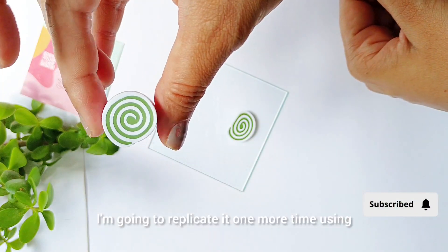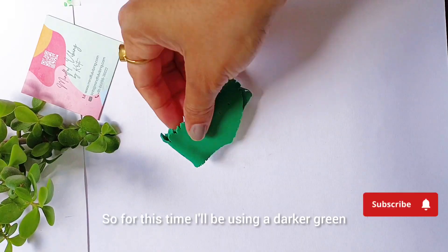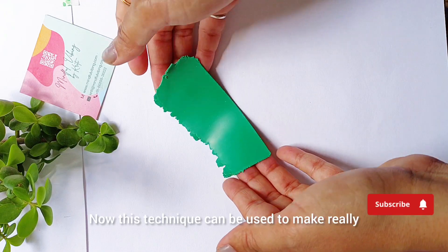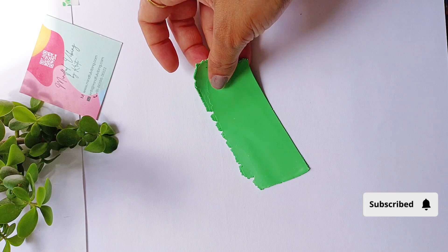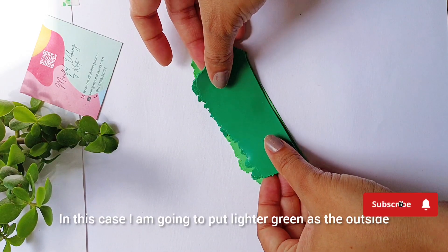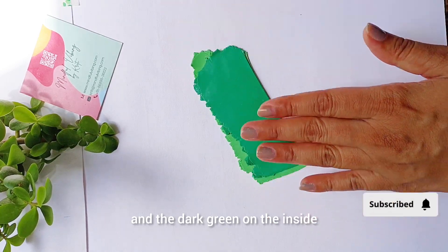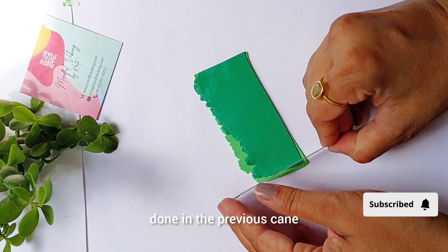I'm going to replicate it one more time using two different colors. For this time I'll be using a darker green and a lighter green. This technique can be used to make really beautiful leaves as well. In this case I am going to put the lighter green on the outside and the darker green on the inside, then repeat the exact process as I have done in the previous cane.